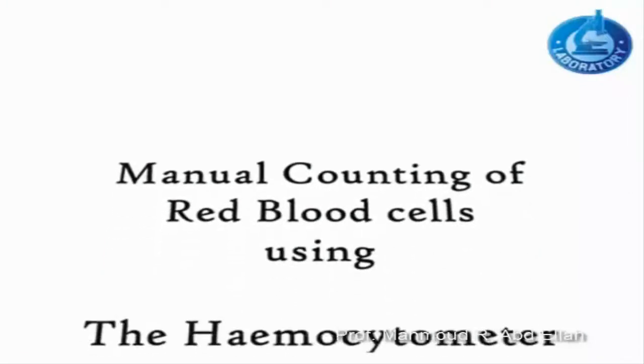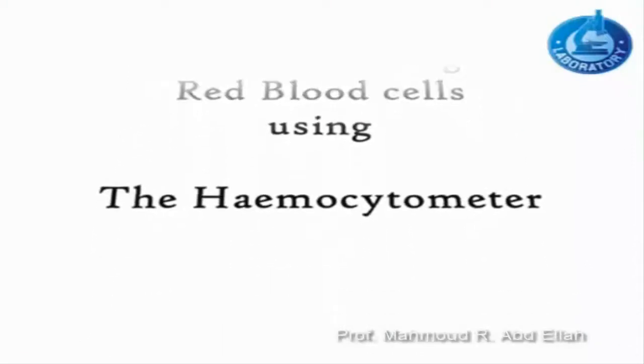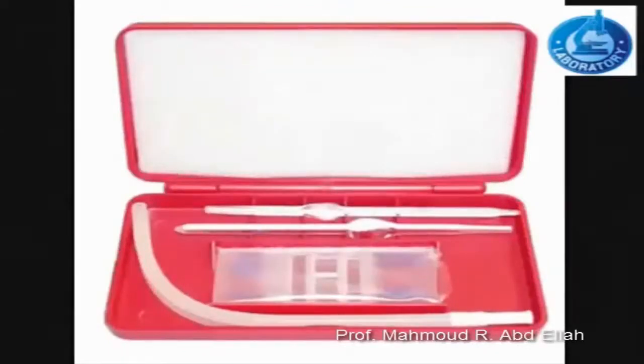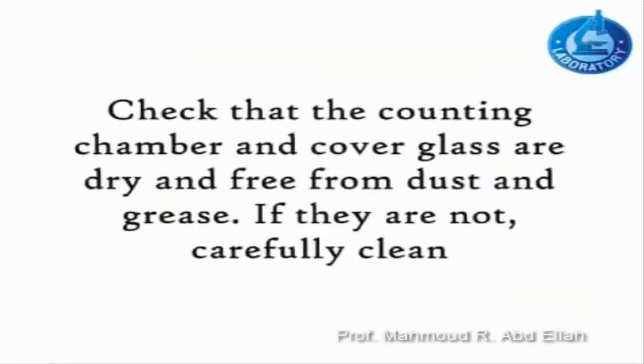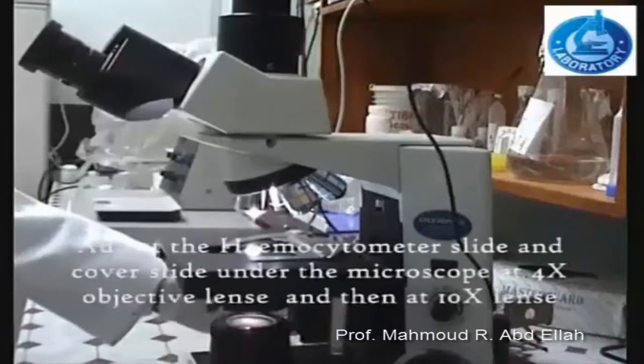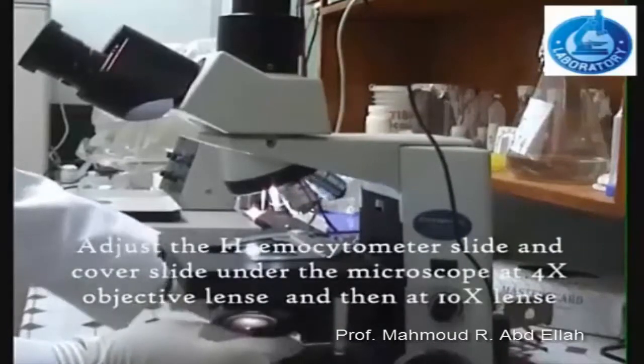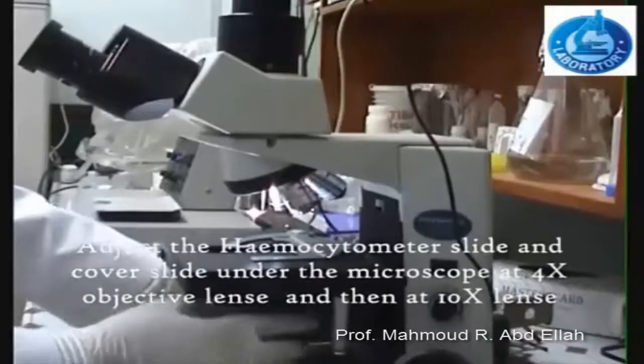Manual counting of replacements using the Hemocytometer. Check that the counting chamber and cover glass are dry and free from dust; if they are not, carefully clean them. Adjust the Hemocytometer slide and cover slide under the microscope at 4x objective lens and then at 10x lens.